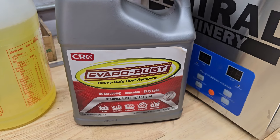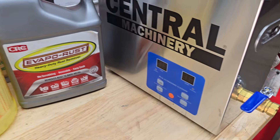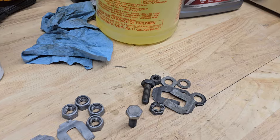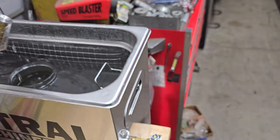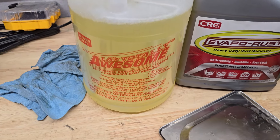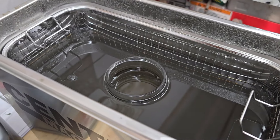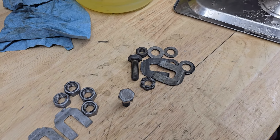Evaporust does a really good job of removing rust. I tried it on some hardware. You can actually use it pretty well without an ultrasonic cleaner, but you may have to let parts soak more like overnight or many many hours. So I had some parts and went ahead and did them. What I did first was in the main part of the tank, I put basically a knockoff Simple Green that Harbor Freight sells — about a quarter of that and then the rest just regular water.